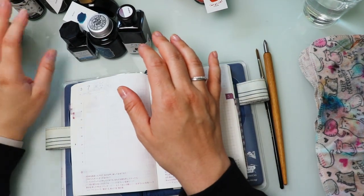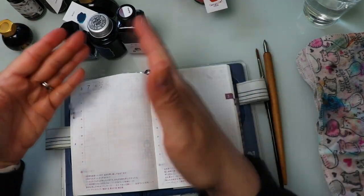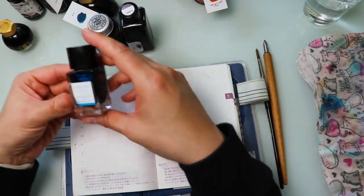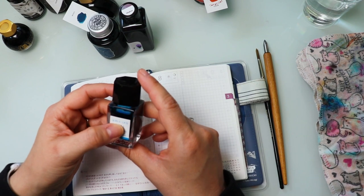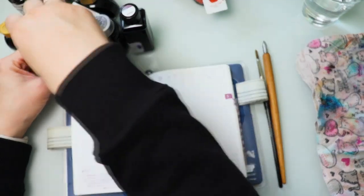The categories I thought of: let's start with the blues. The first one I have here is the Pilot Iroshizuku, and this is in Ama-iro — I'm probably butchering the name, but that's okay.